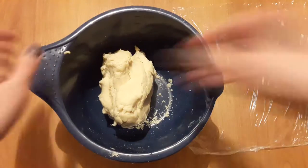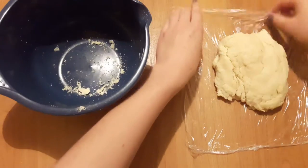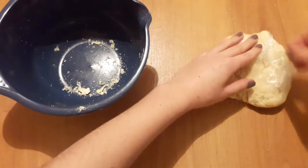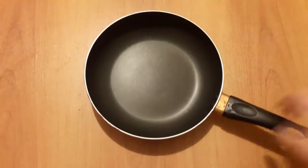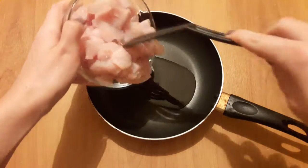We put the dough on the plastic tray. The first thing we're gonna do is fry the chicken with some pepper and salt.